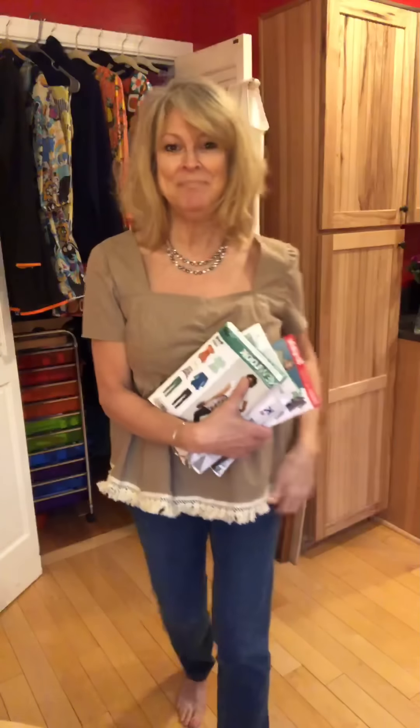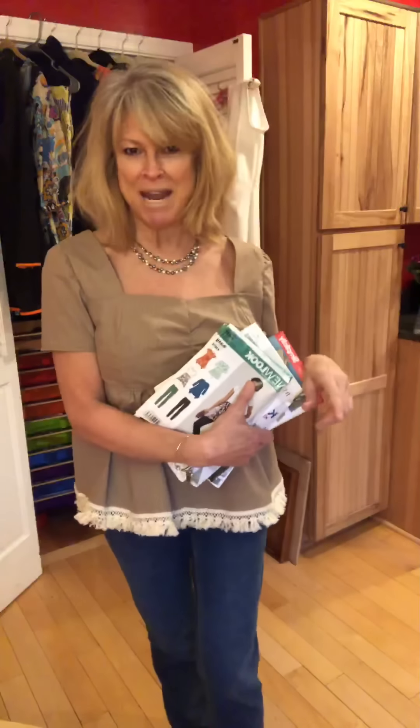You know those report cards when you were in school and there was that category 'uses time wisely'? I think I got real low marks there. But let's think positive, let's get on with it. I'll show you what I made, I'll tell you a little bit about it, and then I will list all of my patterns in the description box. I hope you're having a good day and we're sailing into a weekend.